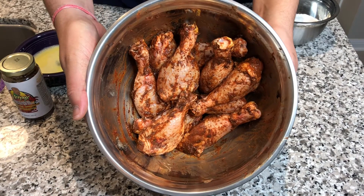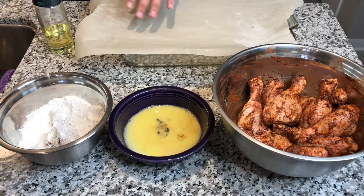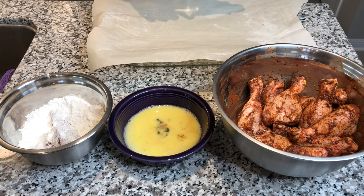I left that in the fridge overnight. There you see it's about 10 pieces of chicken. Plain and simple, very easy to make.